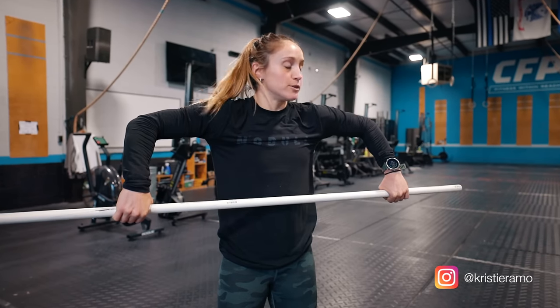Tip number one: hand position. We're going to be slightly wider than our shoulders, to where our hands and our elbows are about 90 degrees when I'm in this resting position. From here, when I press overhead, I'm in a nice, solid, comfortable overhead position.